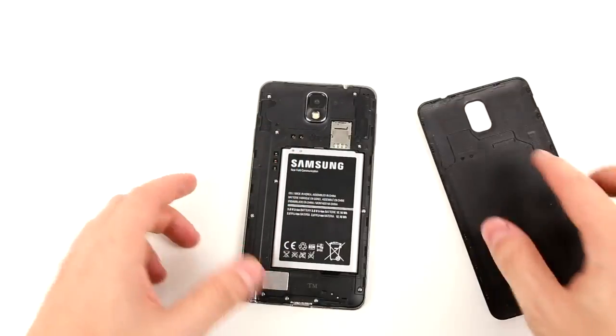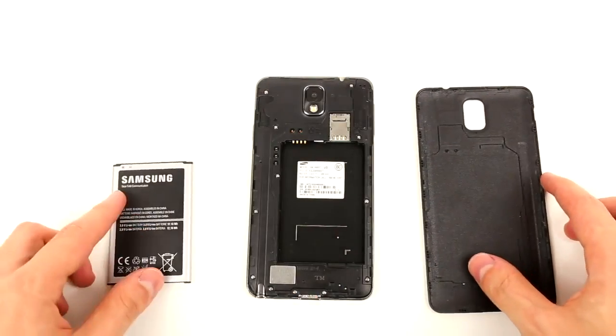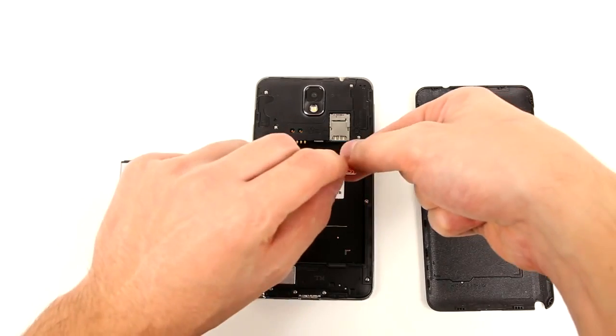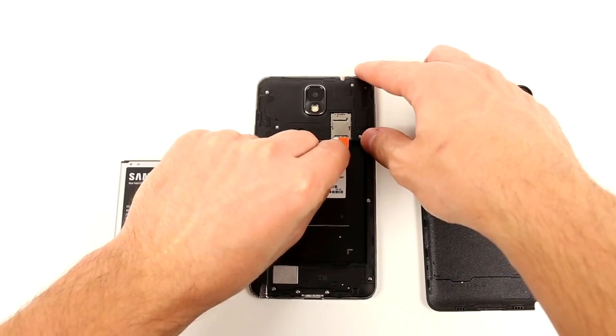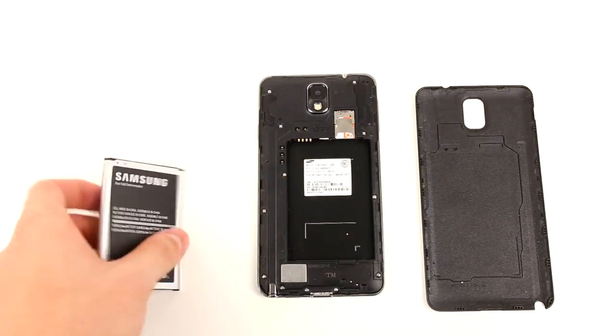So before we continue, make sure that the phone is powered off. Next, locate the SIM slot on your phone and remove the tray and then go ahead and insert the SIM card that you wish to use with that phone. If the SIM card doesn't fit, then you have to adjust the size in order for it to fit. There's a link below to show you how that's done.